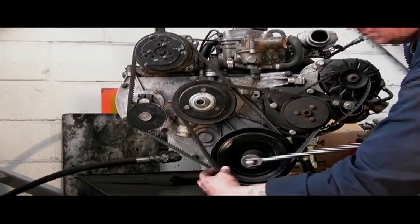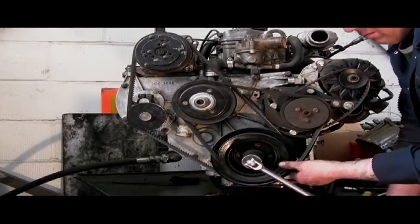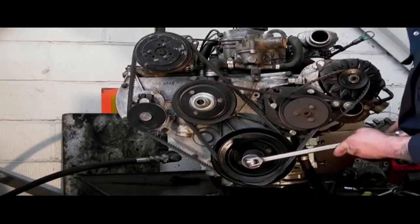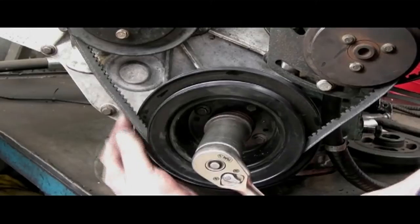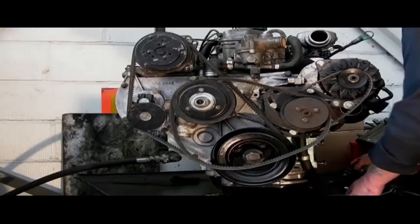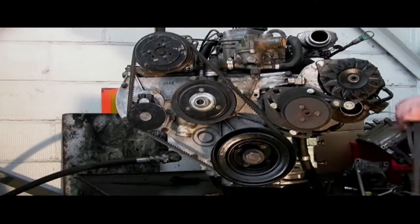I'm going to show you a trick on how to actually get the water pump belt off. Always go clockwise — put the belt on the edge and then turn the crank and that will take the belt off really easily. This especially applies to new belts. I'm actually doing this the wrong way around but you get the idea — so we've got two belts off.